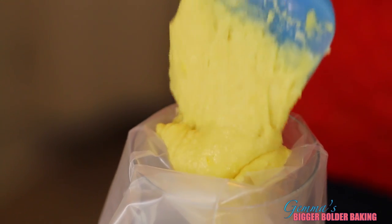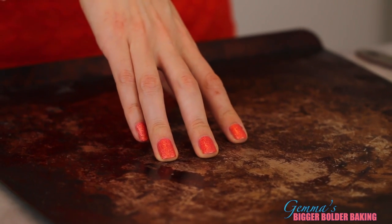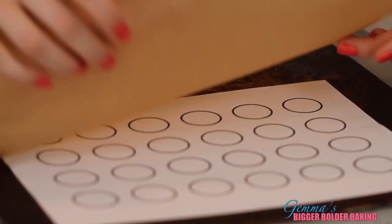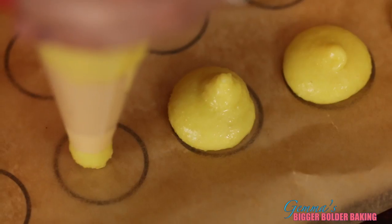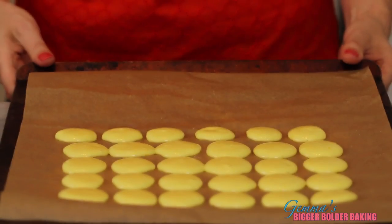Now we're going to transfer this batter into a piping bag that has a nozzle of half an inch wide. I like to use a template so I can get a good shape on my macaroons — I'm going to put a link in the description box below so you guys can have it too. When baking your macaroons, make sure you use a good quality thick baking pan so they don't overcook on the bottom. Then line it with some parchment paper and place your stencil underneath so you can pipe directly on it. Slowly pipe on your macaroons — pipe smaller than the circle so you give it room to spread. When your macaroons are piped, here's a trick: bang your tray against the countertop to get out any air bubbles — just give it one or two quick bangs.